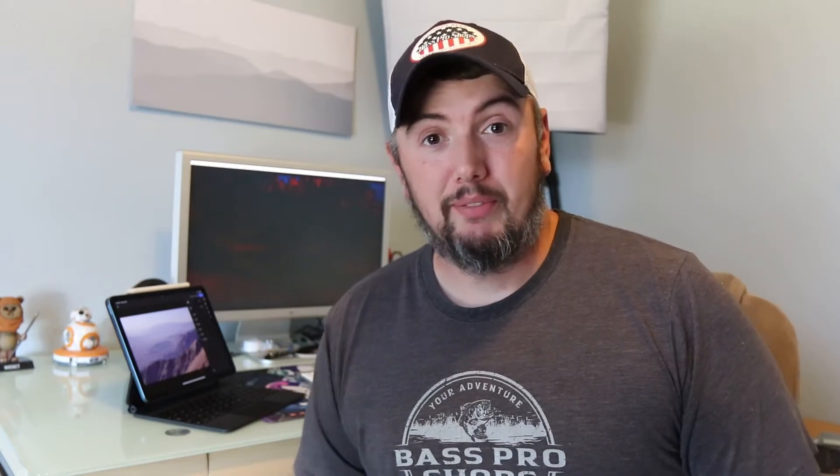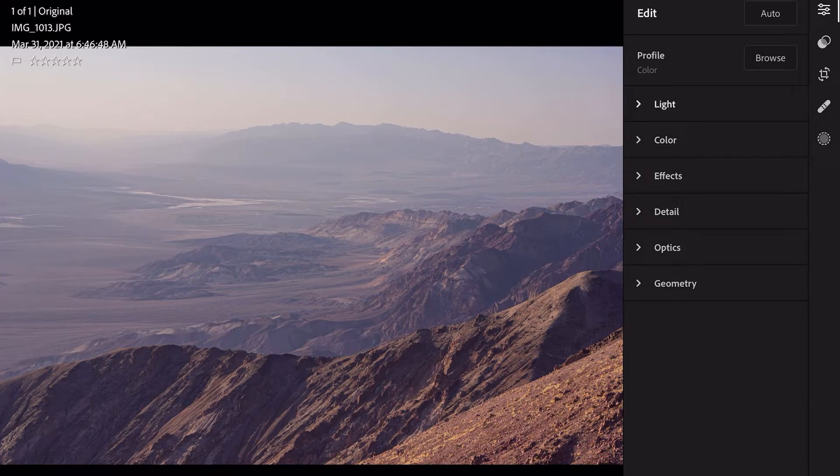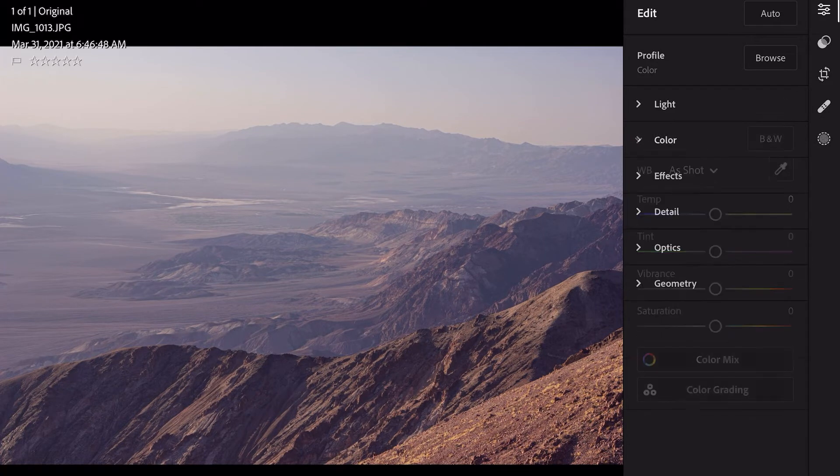So I figured out a way to quickly border your photos in the Lightroom app, and I'm going to show you how to do that really quick. All right, so we have our photo up. On the side where you see light, color effects — that little sidebar there — hit Geometry.